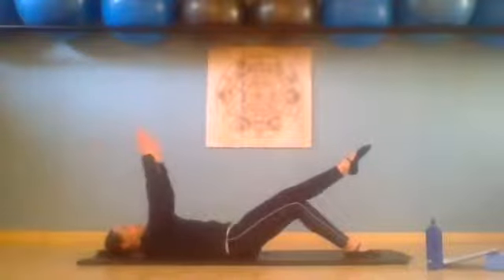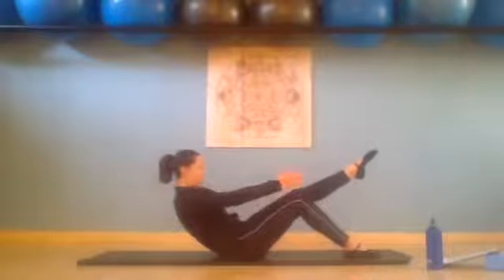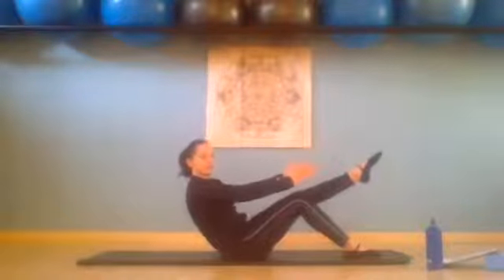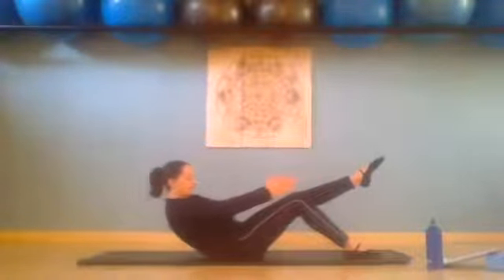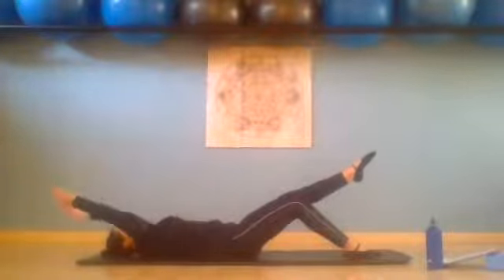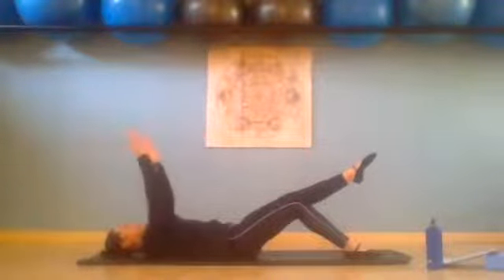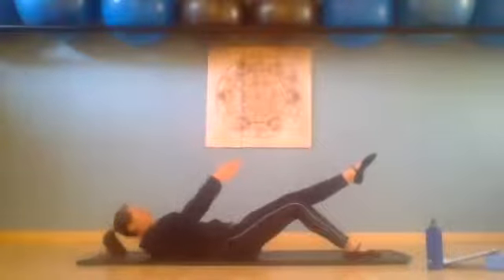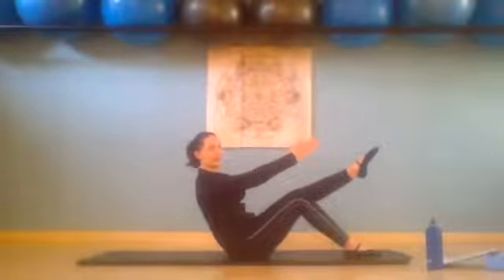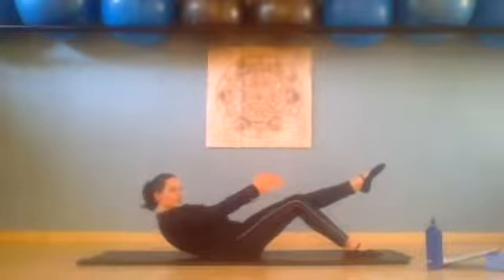Inhale, arms move for two — exhale, we curl all the way up, chest through the arms. Inhale, and exhale, we slowly curl down, use those abdominals, press into the mat as you reach the arms back. Inhale, arms move to the ceiling for two, and we exhale up — shoulders out of your ears. Inhale and exhale, slowly curl down. We're just going to do four on the side.